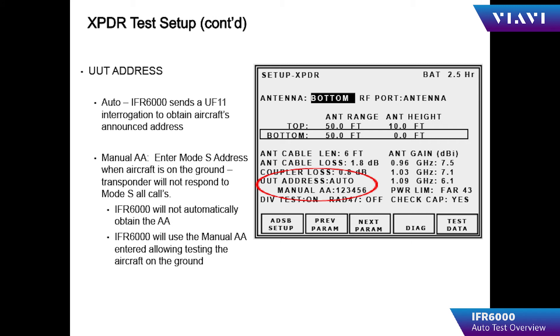By setting the UUT address to auto, the IFR 6000 interrogates the aircraft with a Mode S all-call to obtain the announced address. By setting the UUT address to manual and entering the Mode S address of the aircraft being tested, the 6000 will report that Mode S address. UF-11 is an uplink format Mode S interrogation to request information, and the response is reported via a Downlink Format 11 (DF-11) or a DF-16.